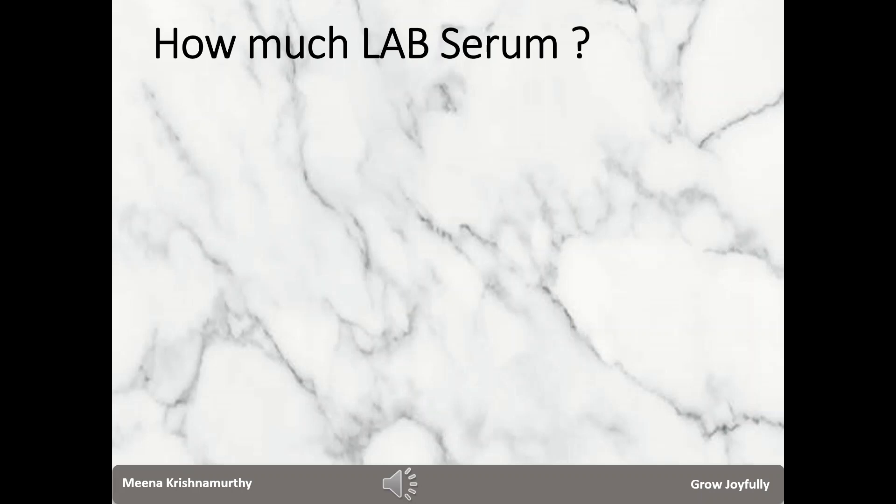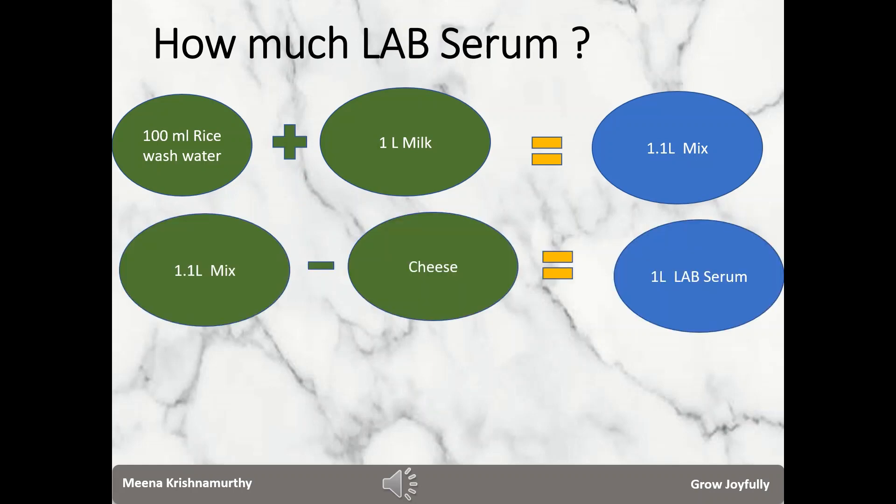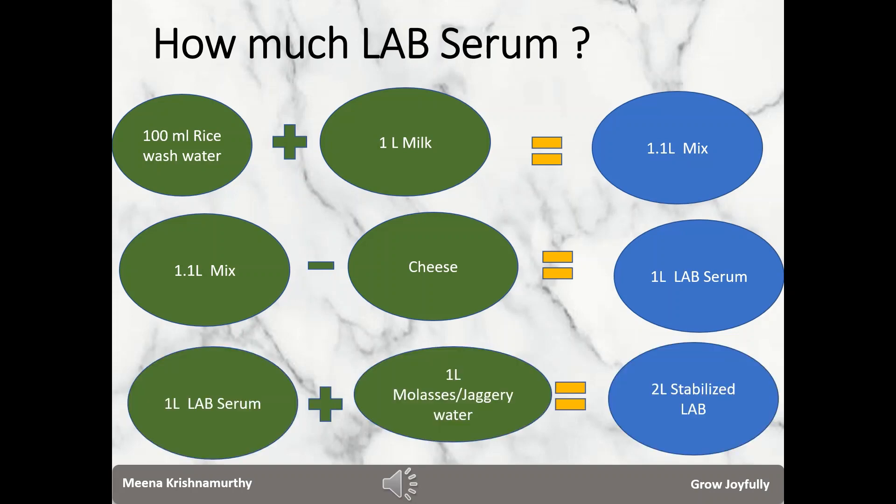Let me take an example of how much LAB serum we are making. If you take 100 ml of rice wash water at the end of step 1, you will be adding 1 liter of milk to it so that the ratio is 1 to 10. So in step 2, the mix will be 1.1 liters in volume. At the end of step 2, the cheese portion will be approximately 100 ml, which we remove. So we land up with approximately 1 liter of pure LAB serum, which can be used within 1 week or refrigerated. If you want to keep it at room temperature, add 1 liter of molasses or jaggery water to this 1 liter of LAB serum, so you get 2 liters of stabilized LAB which can be stored at room temperature.